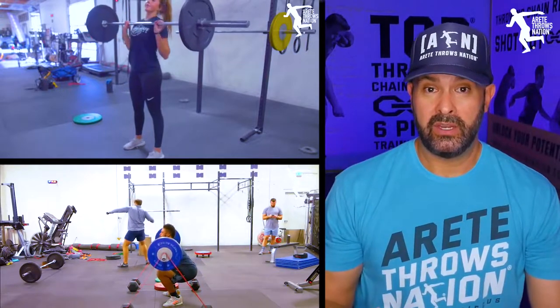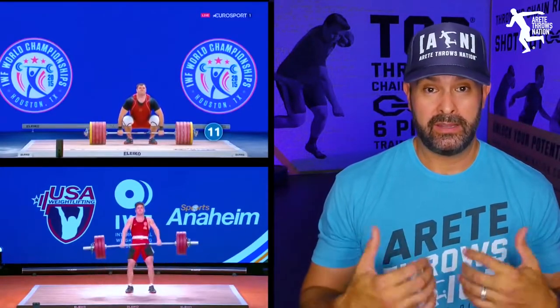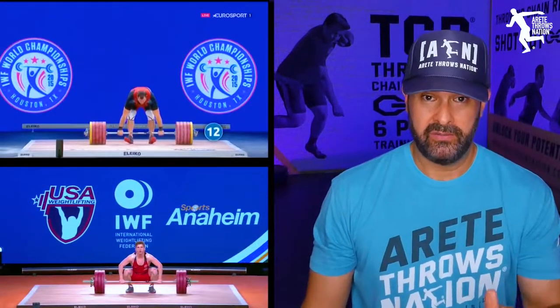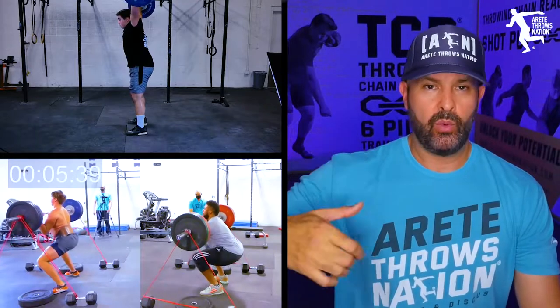When you catch in your power clean, full clean, or snatch, you're more aligned like you would be in a front squat. Real Olympic lifters have out-of-this-world mobility at the ankle, knee, and hip — hips well below the knees, knees pushed forward, upper body upright. The watt output from the second pull in both lifts is off the charts. It far exceeds the bench press, squat, or deadlift, because you have to move the bar to the shoulder or overhead at a high weight.